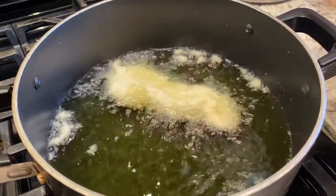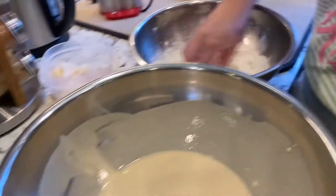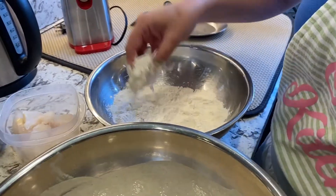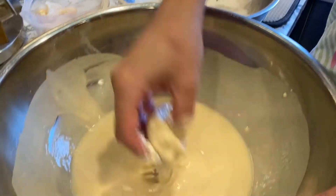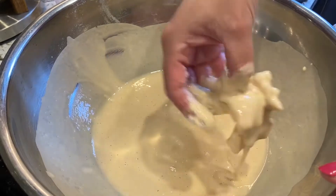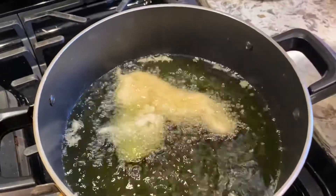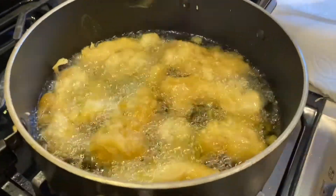It's sizzling and that's what we want. Just keep your eye on it. Once it browns on both sides, take it out and put it on a paper towel to soak up some of the excess oil. I'm going to keep doing this and I'll be right back.